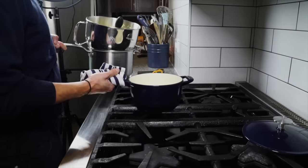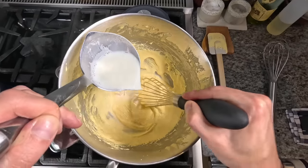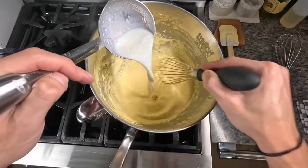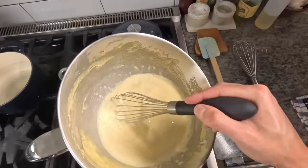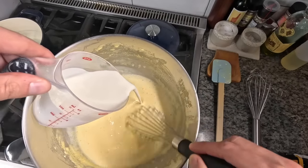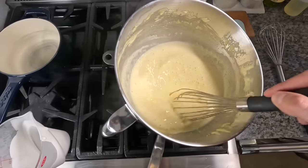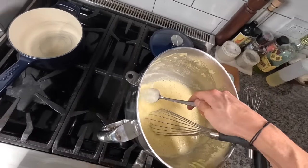Now we can combine the two to make the custard. Start whisking the eggs and slowly add in the milk one ladle at a time. Once we've gotten through half the milk, start pouring the rest in and whisk the entire thing while heating it up. Once it reaches about 170 to 180, pour in the cold cream, which will cool the mixture down. The mixture should coat the back of a spoon and hold — that means it's ready. Get it off the heat.